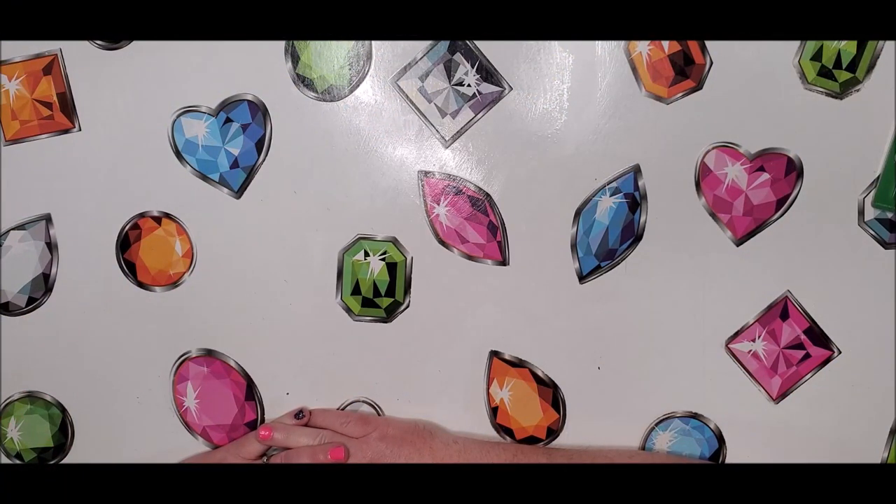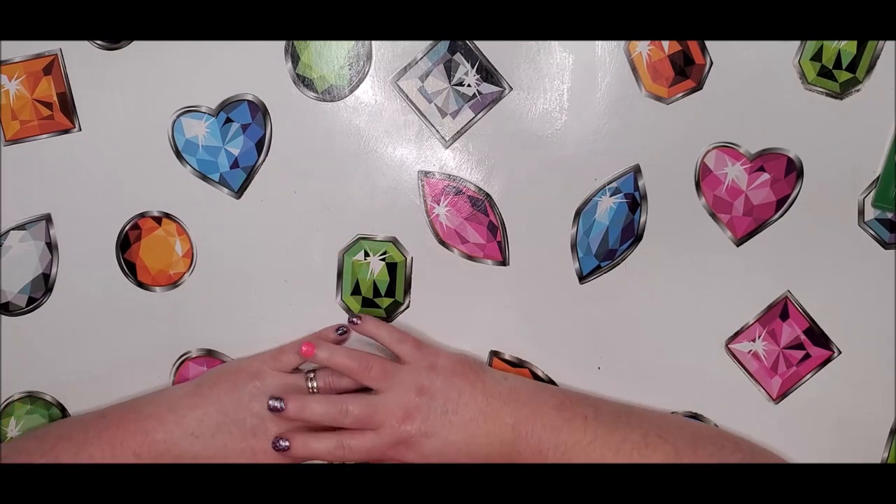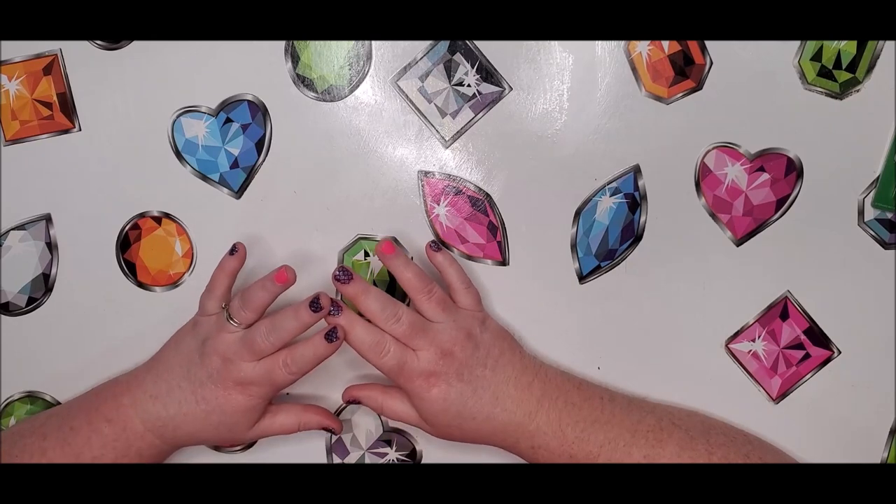Hey everyone, welcome back to my channel. This is Donnie and you're watching Diamond Painting by Donnie. I'm going to do a little product review today on something that I purchased off of Amazon. I bought it myself because I'm always about trying to get organization with my drills.